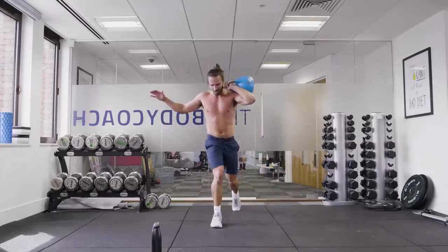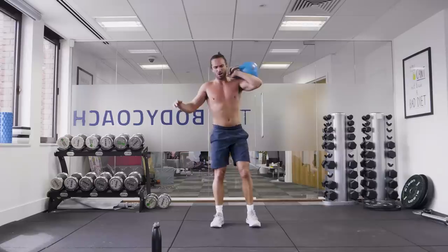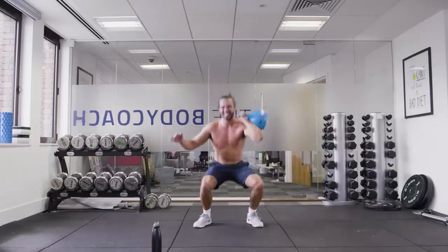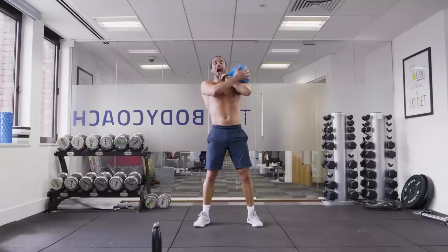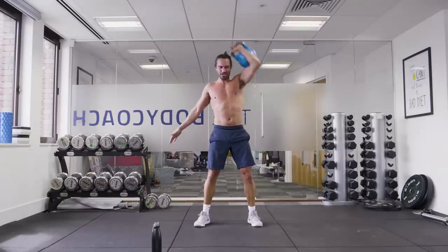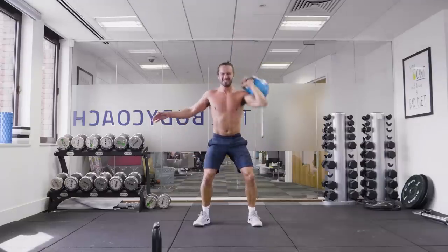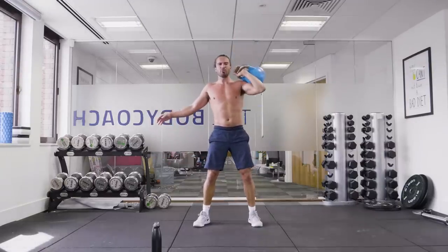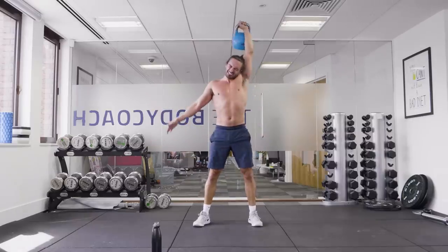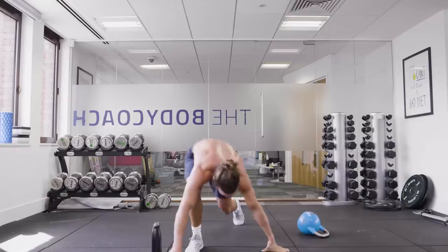If you stuck with me, well done. Come on — I want to throw this on the floor now. Keep going. Come on — 15 seconds. Second breath. Two more. Last rep. That was brutal.